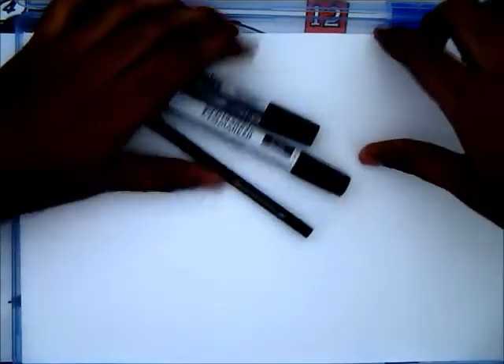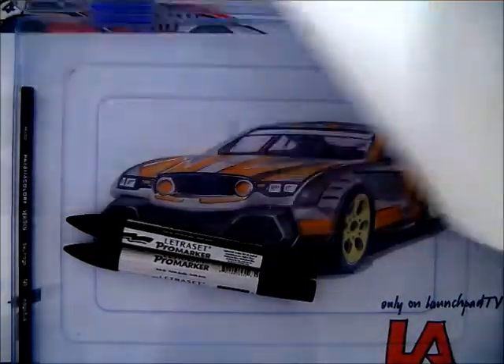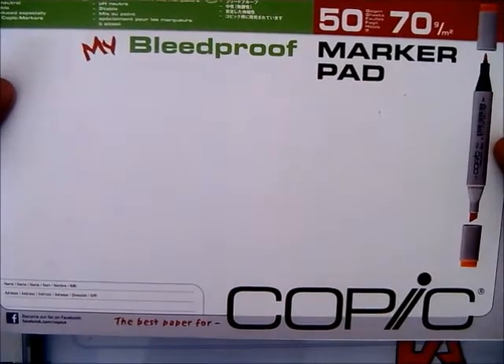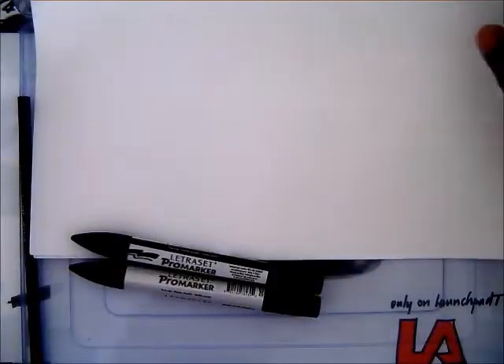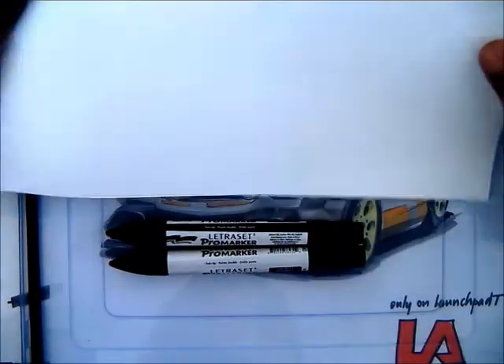We also have five sheets from Copic. These are bleed proof sheets which are useful if you have alcohol-based markers. A set of 50 costs around $12.50, and we give you five of them on a trial basis because you need to use these markers on bleed proof sheets — and I'll show you why.